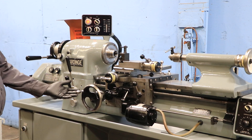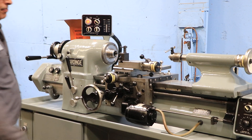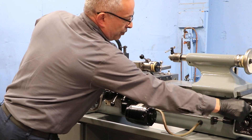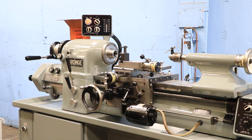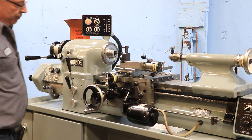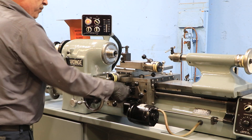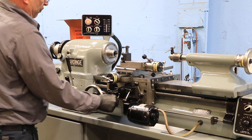Right now he is feeding the carriage. He's feeding the cross slide as well. You can change direction — he's feeding it the other way. You can also change the direction on the cross slide too. So you saw the cross slide and carriage going in both directions.